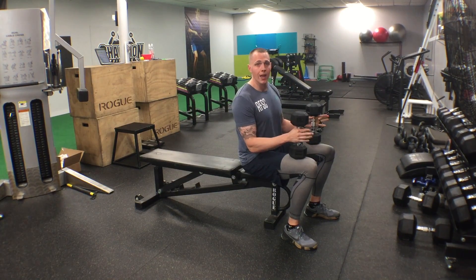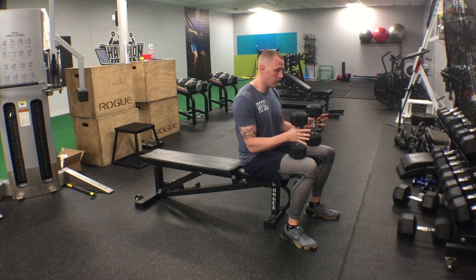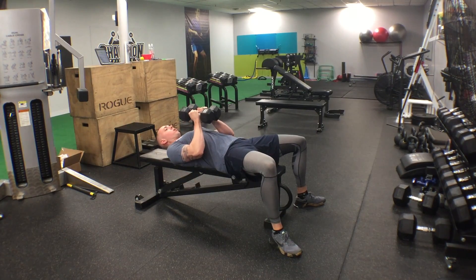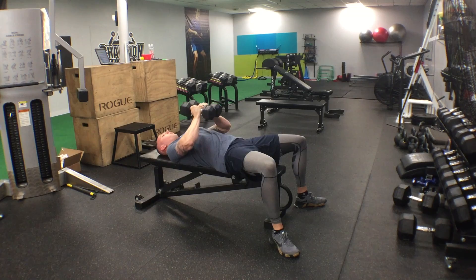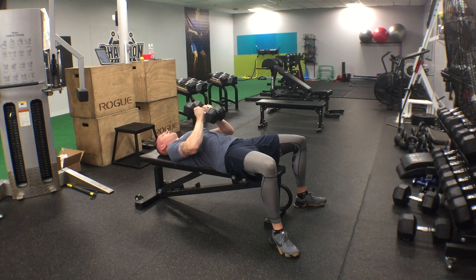I'm going to show you the flat bench version and the incline version. This is going to be easiest done with hex dumbbells, but you can make it work with regular ones as well. We're gonna lean it back, take these dumbbells, come to the middle, put the hex sides together to make them flat, squeeze as hard as we can to keep those dumbbells tight, then press up — all while keeping tension in the middle, keeping those dumbbells flat together — and keep the tension all the way back down.